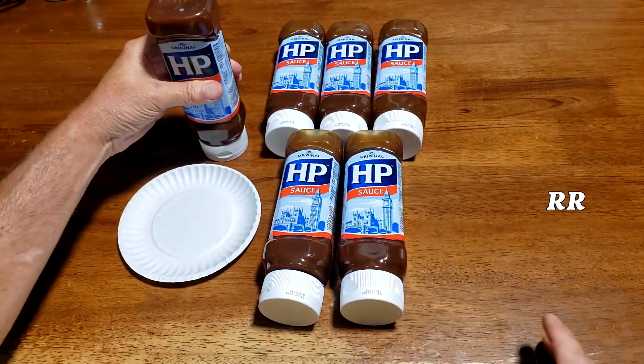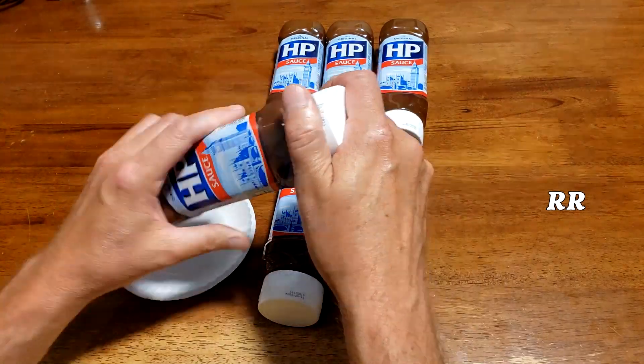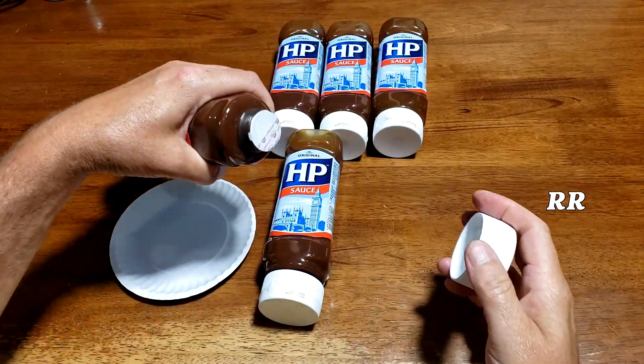These are the 450 gram bottles with a nice flat top on there so you can stand it up top-down — that's what they call it, top-down brown. When you pull the cap off, you can see that it's completely sealed.